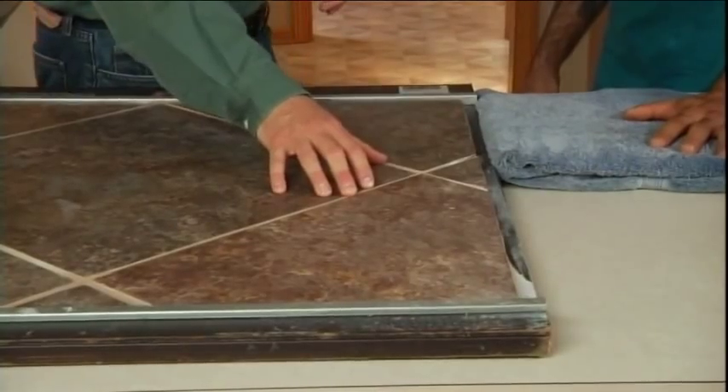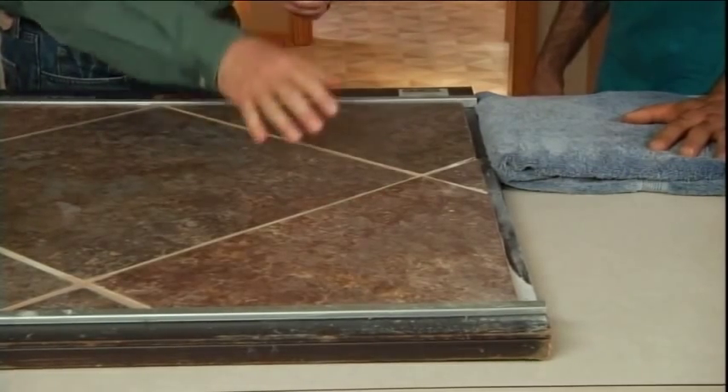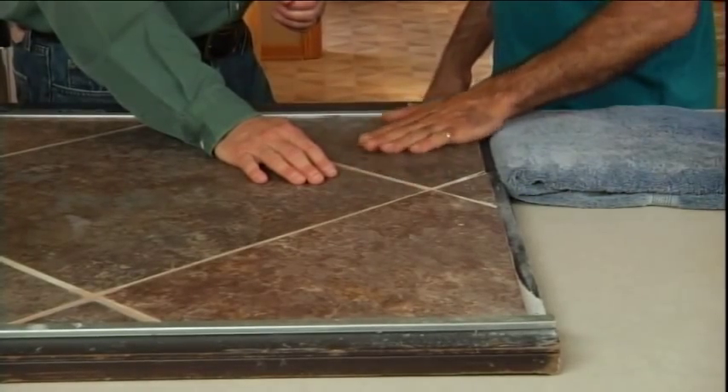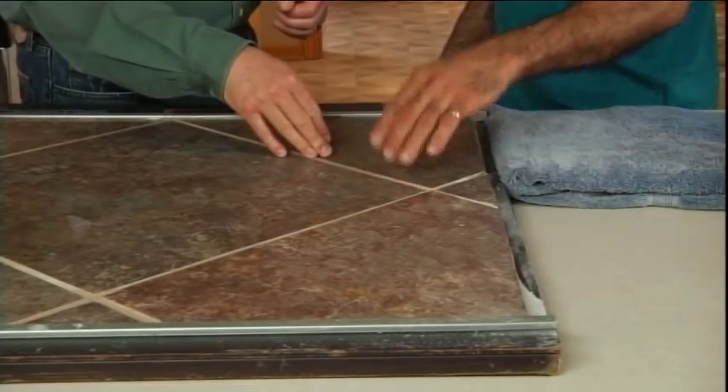A lot of people are using steamers these days. That's perfect and sanitary — all it is is water; it picks the dirt right back up. Now, does sweeping with a broom hurt your grout? It doesn't hurt it, but when you wash your floor, grout is always lower than the tile. So you wash the tile clean, but where did you push the dirt? To the low point — and that's why a lot of times your grout is discolored.